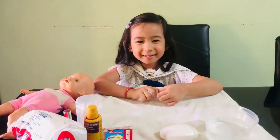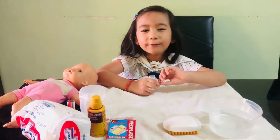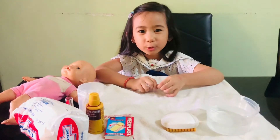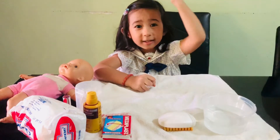Hello everyone, it's me again, Sanjaria. Today I am going to demonstrate first aid or care to a person who got a small cut or a wound. Let's get started.